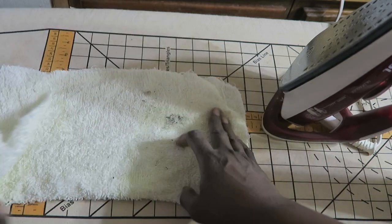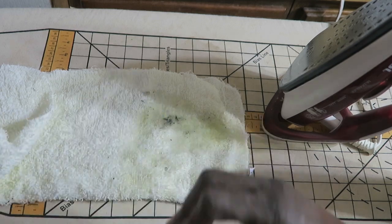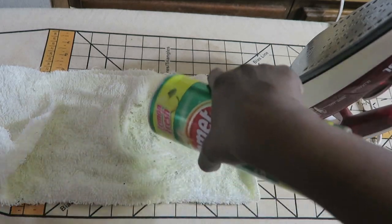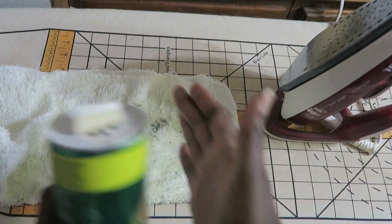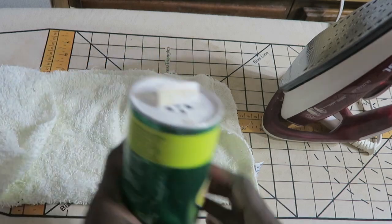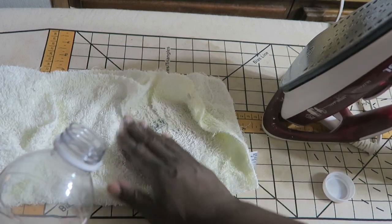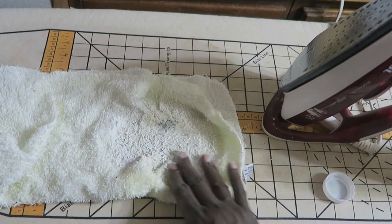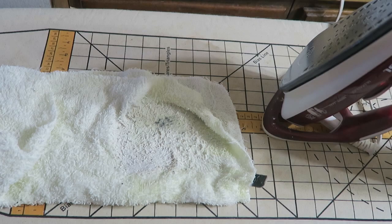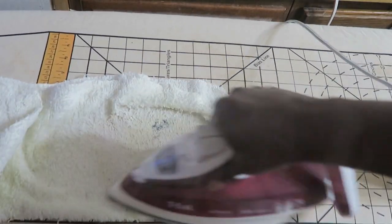I have my towel doubled and I'm just going to pour some water onto the towel because I want it wet. Then I just sprinkle in some of this cleaner, pour some more water on that, and then I just roll my hot iron into this substance.